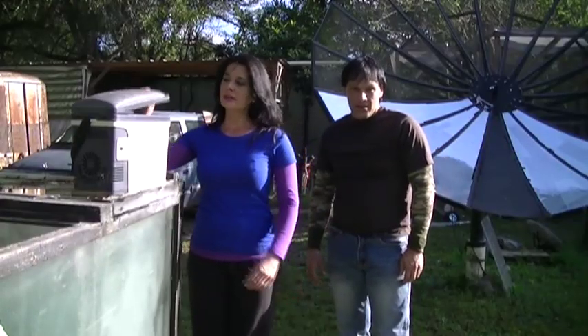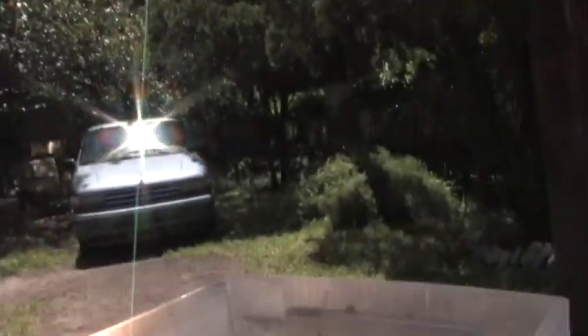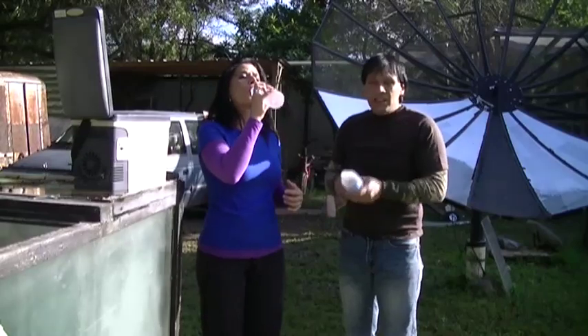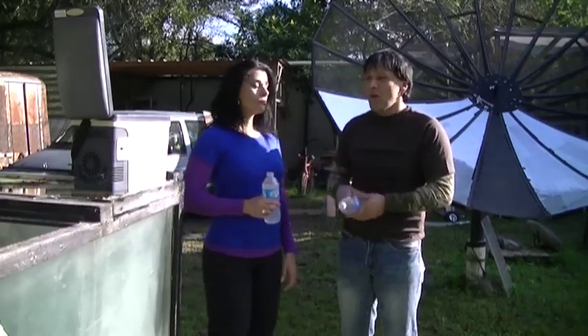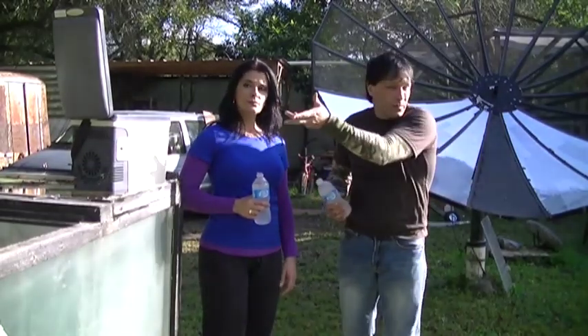In previous videos Dan showed how thermoelectric coolers work. This is a great option if you are looking for backup refrigeration in case of a power outage or if you're away at the beach. You can take a small solar panel with you, and these actually can plug into your car.